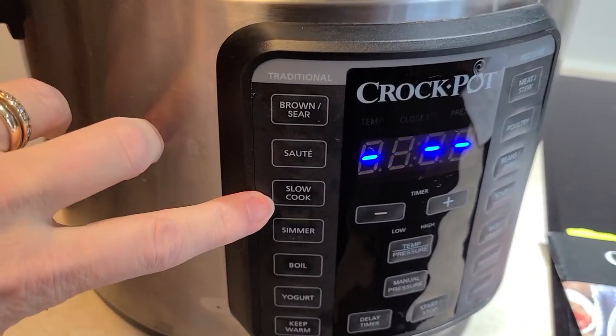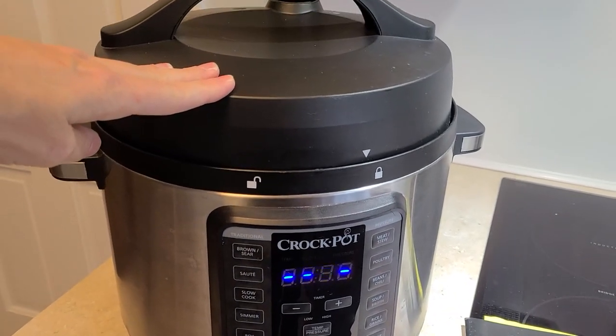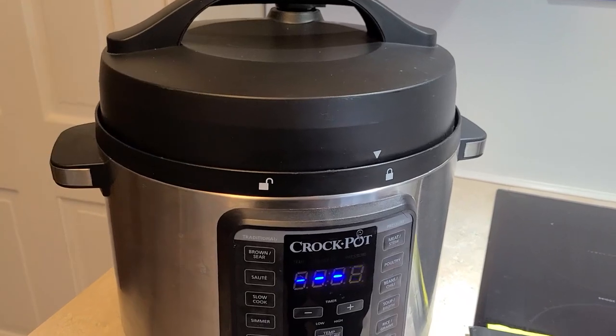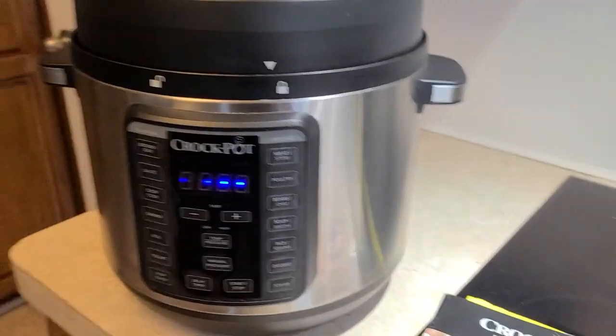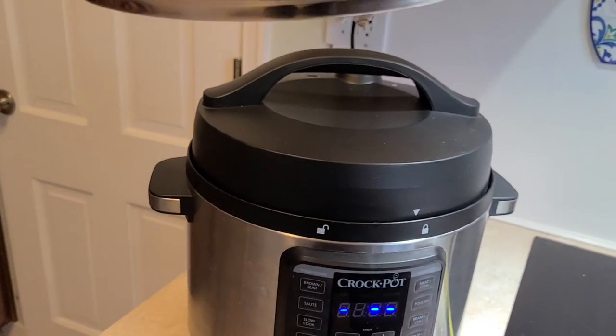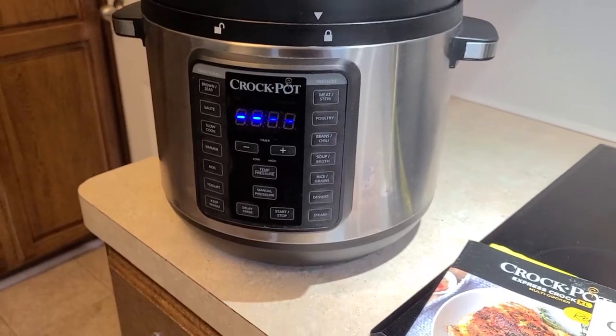There's also sauté and slow cook. I'm going to be throwing a whole chicken in here today to make a recipe, so it's great for that. If I do a slow cook, I don't use that lid typically — I'll just grab another lid from a pot, put it on top, and it fits perfectly. It's just easier to navigate.